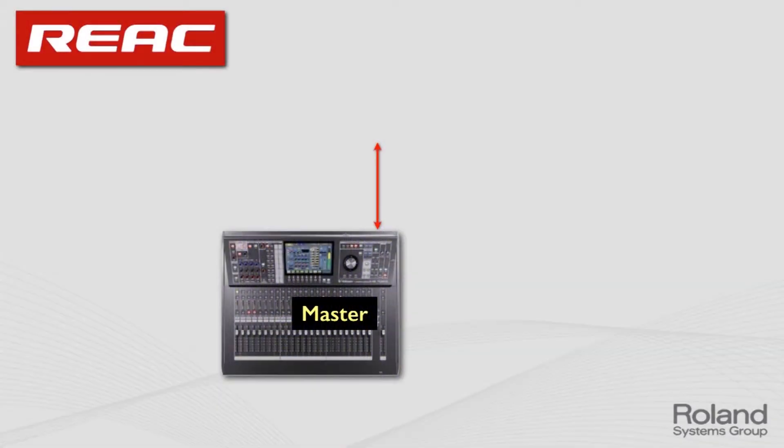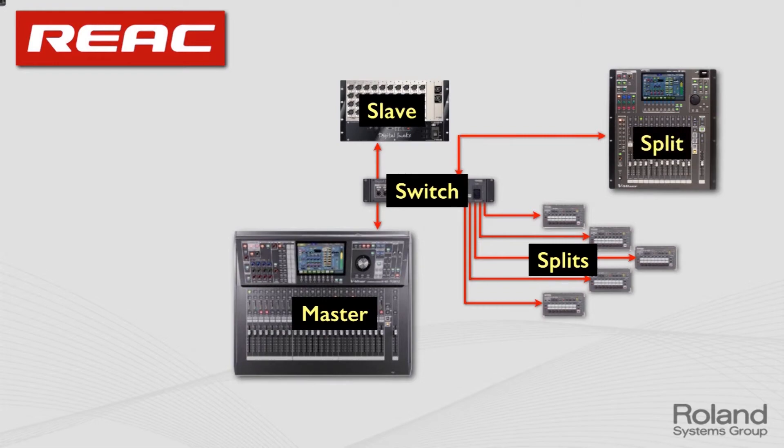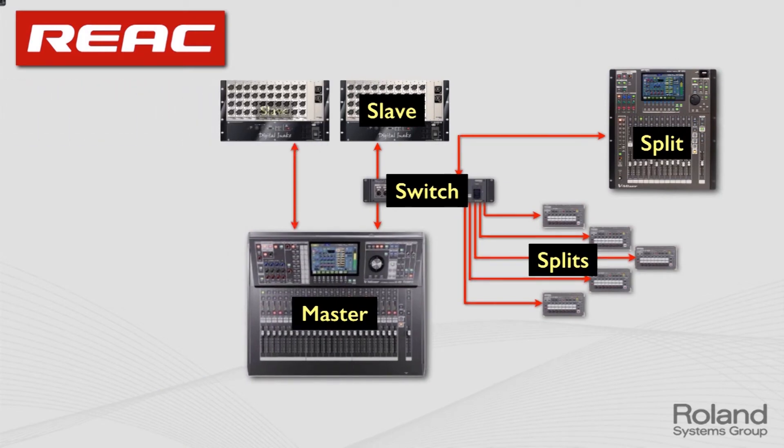On a typical setup, the console is the master, the snake head is the slave, and then a switch is added where you can connect anything you want — personal mixers as splits, a monitor console, or another console for a broadcast or web stream feed. The console gives you two REAC ports, not just one, so you can have two slaves and many more inputs. Before the end of the session, we'll show how you can actually get to 90 by 90 — that's the upper limit of this system. The M-480 you're sitting in front of is a 90-input by 90-output solution.